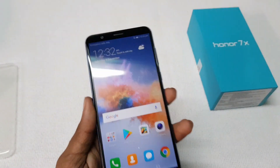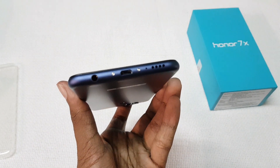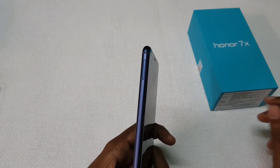On the right there is a volume rocker and a power on/off key. A 3.5mm audio jack, micro USB port and speaker grille are present on the bottom. On the left there is a hybrid SIM slot.